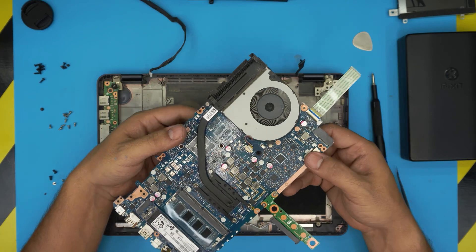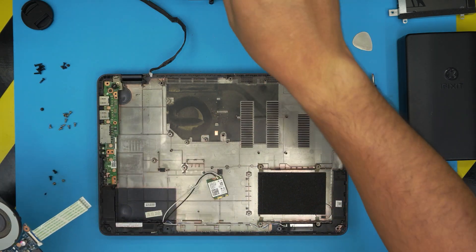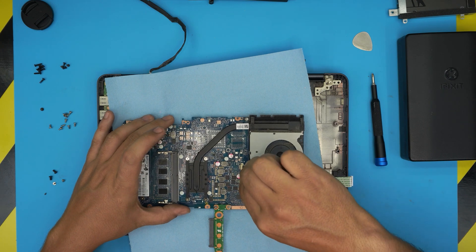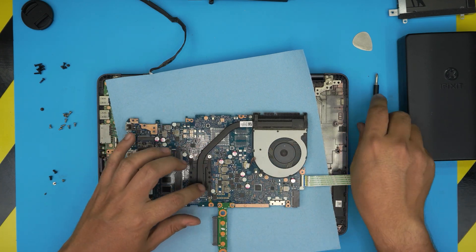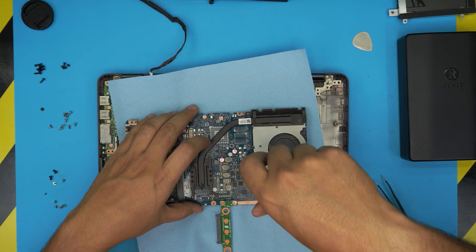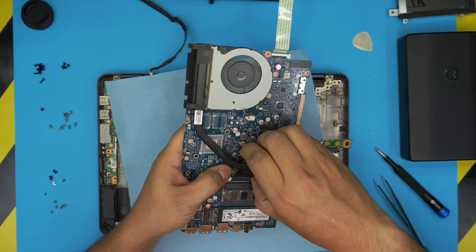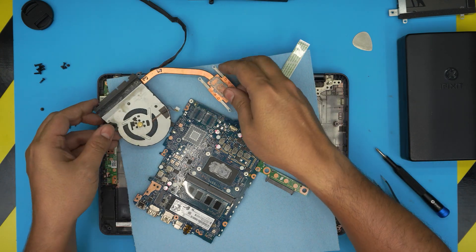Flip the motherboard over and you can see the whole fan — it's really dirty. Place it on a workshop towel and remove the fan cable by pulling the jack backward from the side — the cables are fragile. Slide out the jack, then remove the four or five screws for the heat sink and the single screw for the fan in the corner. Remove the heat sink — it's really dried up, so rotate and lift it. This is hardened thermal paste, which is why it's throttling.